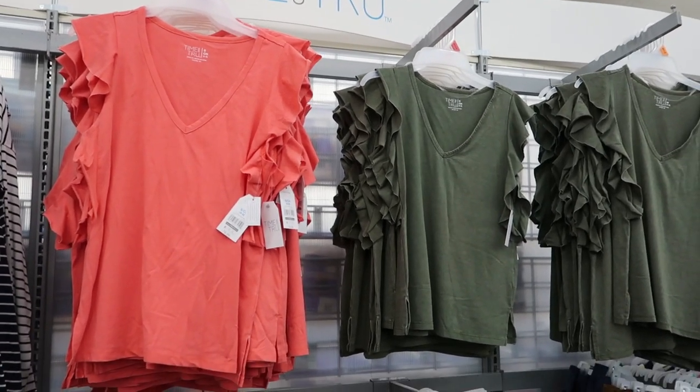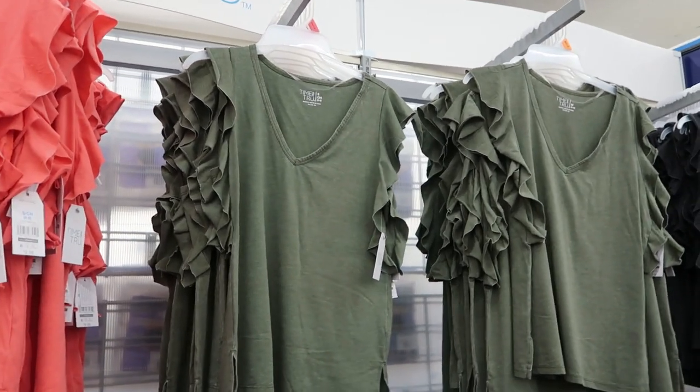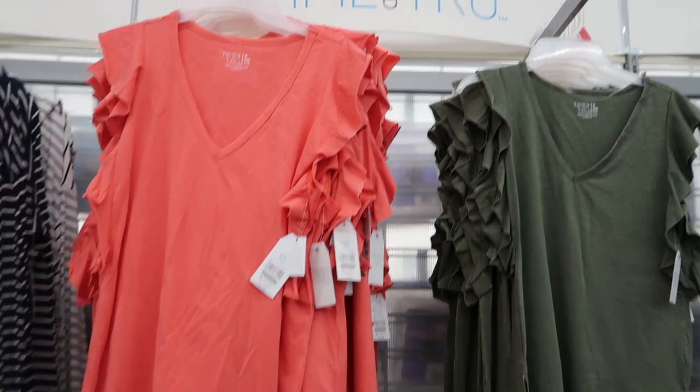Hey guys, welcome back to my channel. Today we're in Walmart just checking out what's new. If you like these videos make sure you give it a thumbs up, subscribe if you're new, and let's go shopping.